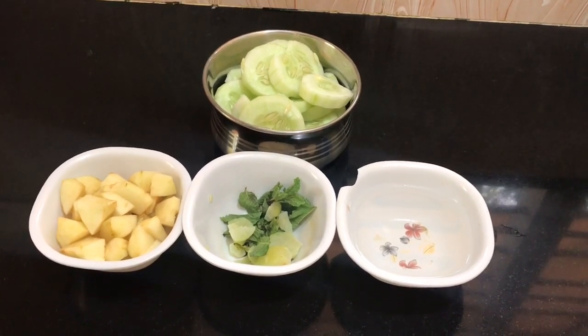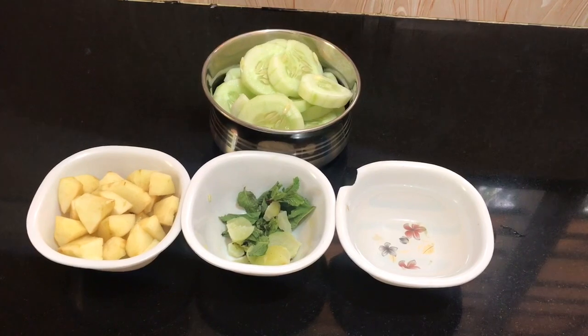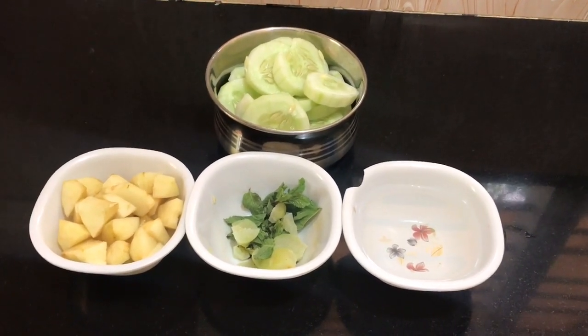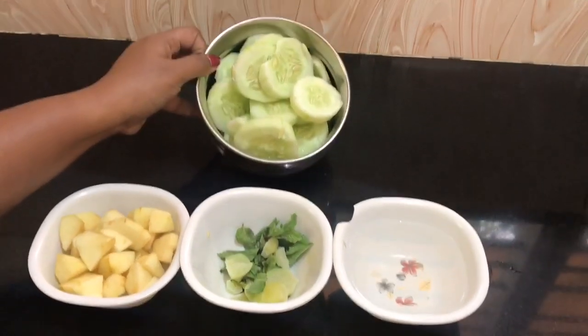I hope you guys are going to be here Sunday. We will be able to get our stomachs here. I am going to be here to show you a detox drink.